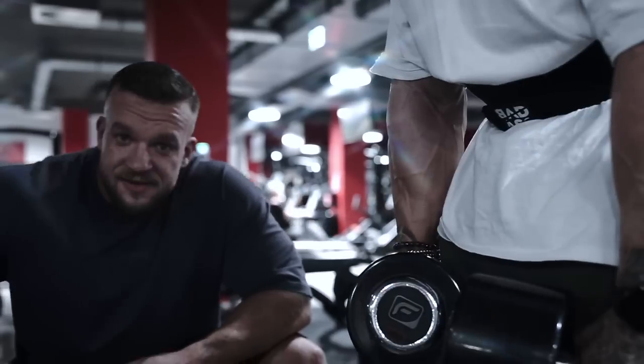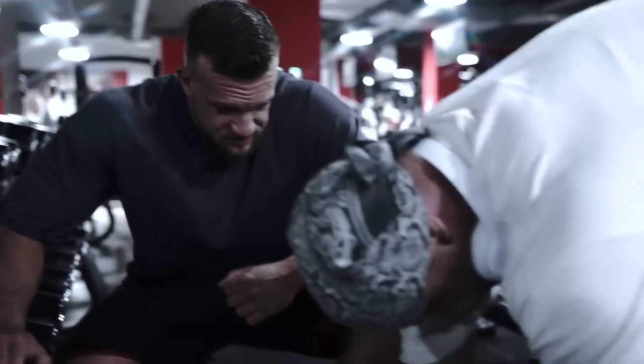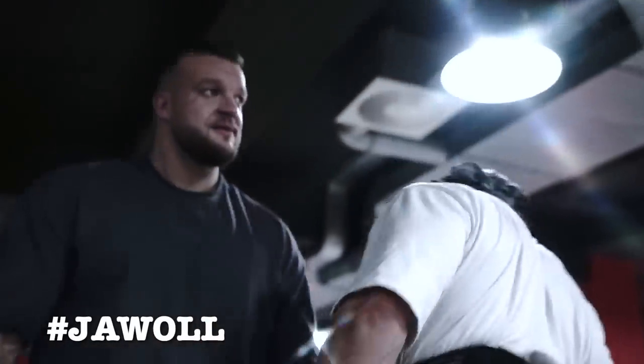Jawohl. Fast — in Germany we say jawohl. Yes. Jawohl. Hashtag jawohl.